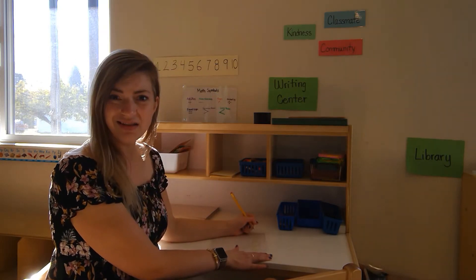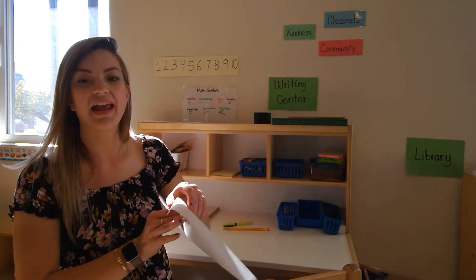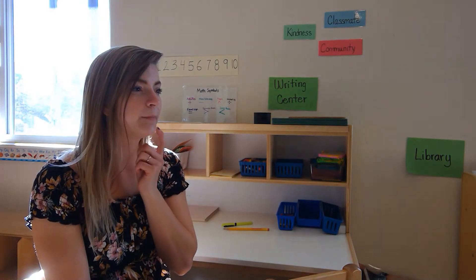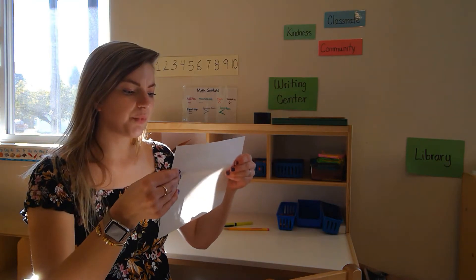Oh no, friends. I was pushing a little too hard with my pencil and a tiny rip happened. It's okay, though — I traced my name. There's a little rip there. I wonder what I could use to fix it. It's on my paper and it's a small rip. I wonder how I could solve this problem.